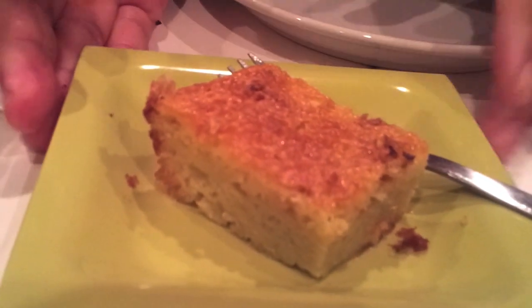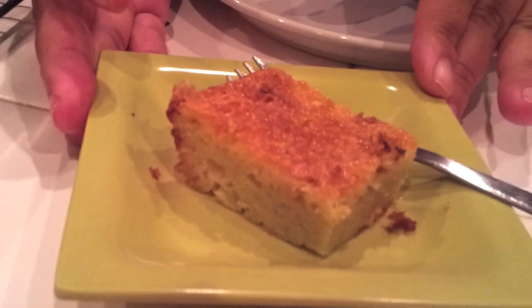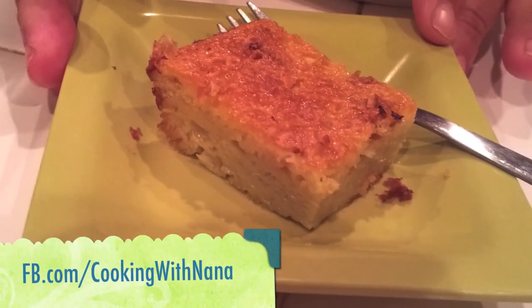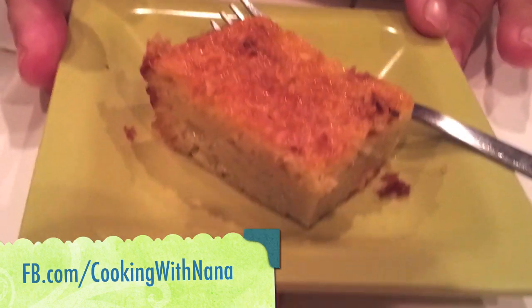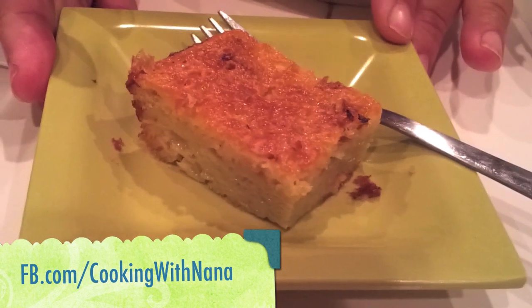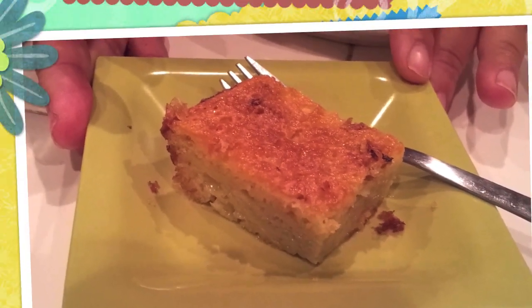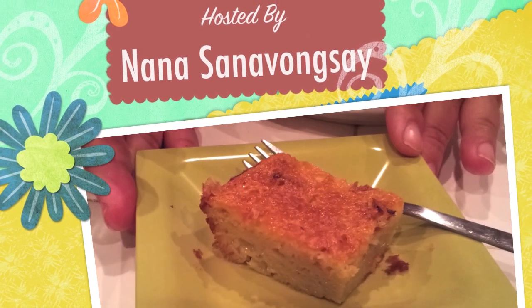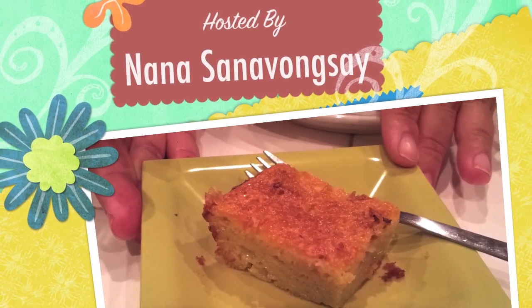This is my dessert Khanom Mok Gang — try it out and let me know! I would love to see it. Find me on Facebook on the Cooking with Nana fan page and post it up if you make Khanom Mok Gang.